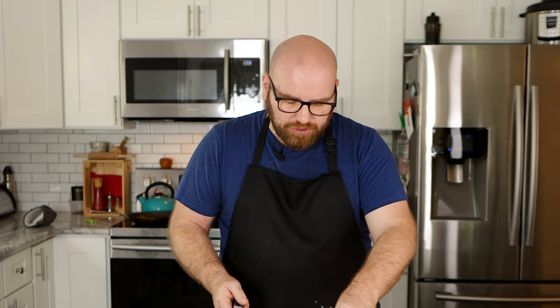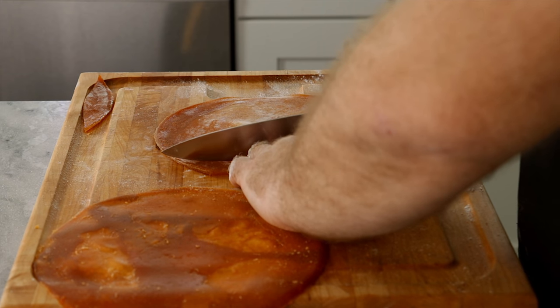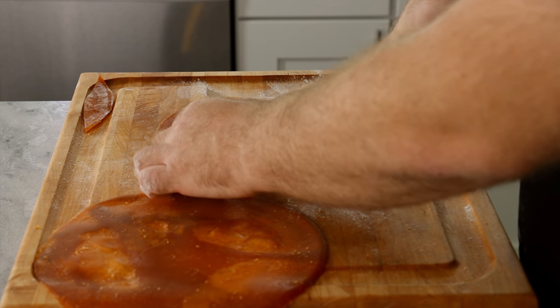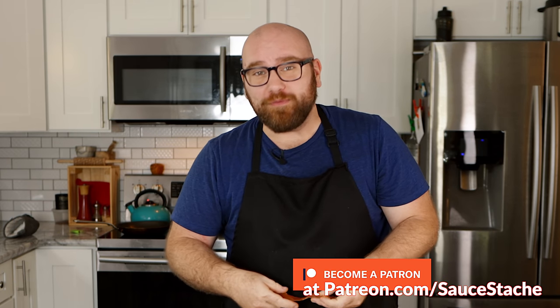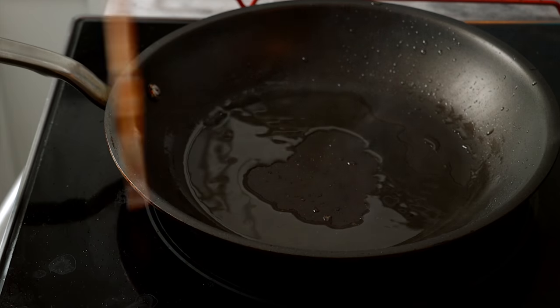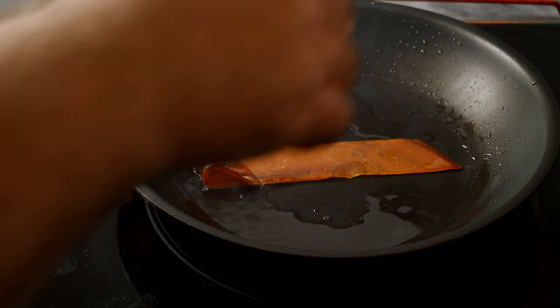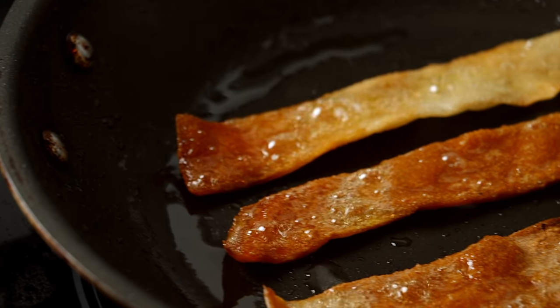The second one didn't turn out as well because I didn't follow my own instructions — it was thick around the edges and thin in the middle — but that might work out for some really nice crispy and chewy pieces. All we're going to do now is cut these into strips, just a little past my first knuckle, about bacon-sized strips. At this point the strips don't look much like bacon yet, but they will. Add a little oil to a frying pan at medium-high heat and throw these in, turning a few times, and you have bacon.